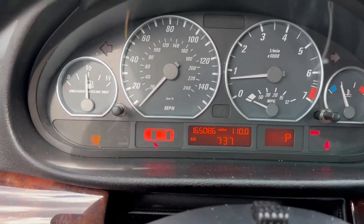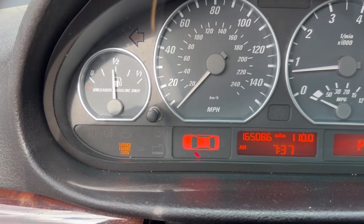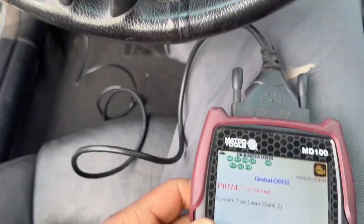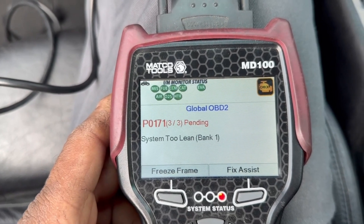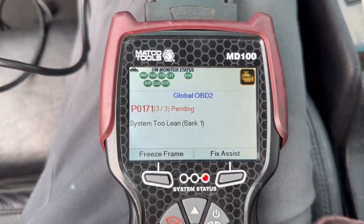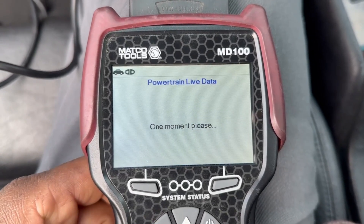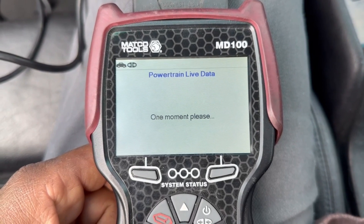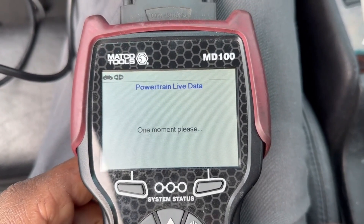I'm back again with this E46. This time there's a check engine light with codes P0174 and P0171, which indicate a lean condition. We can also look at the fuel trim — typically if it's above around 10, the DME is compensating for a lean condition and adding fuel to it.